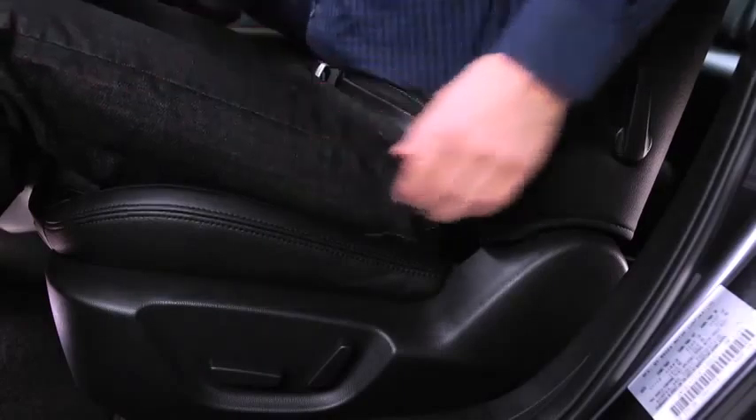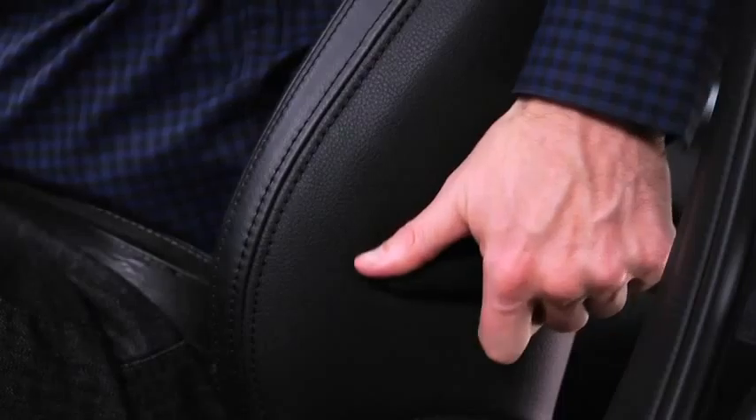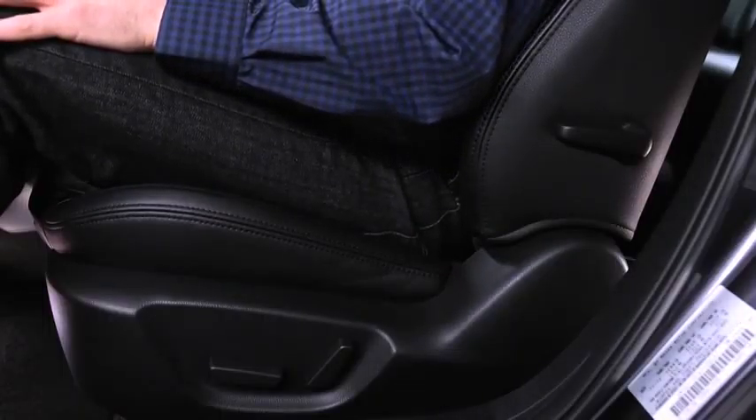To adjust lumbar support, push the lever downward to increase seat firmness. Pull the lever upward to decrease firmness.